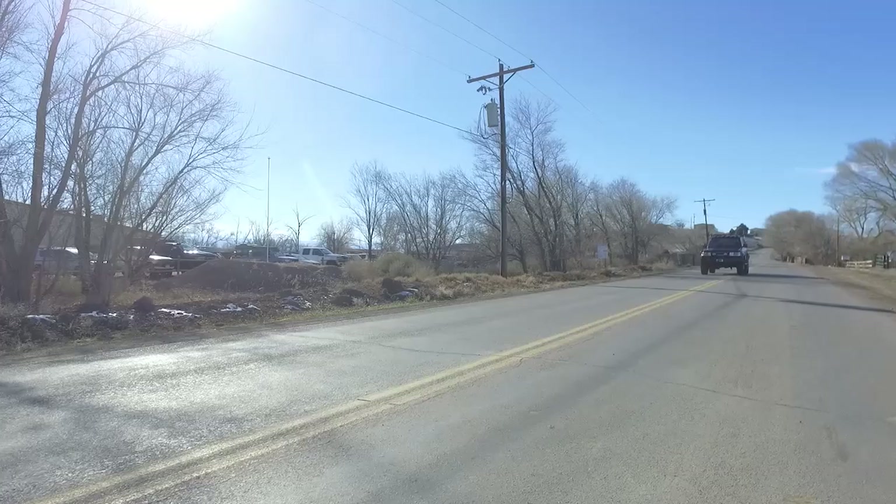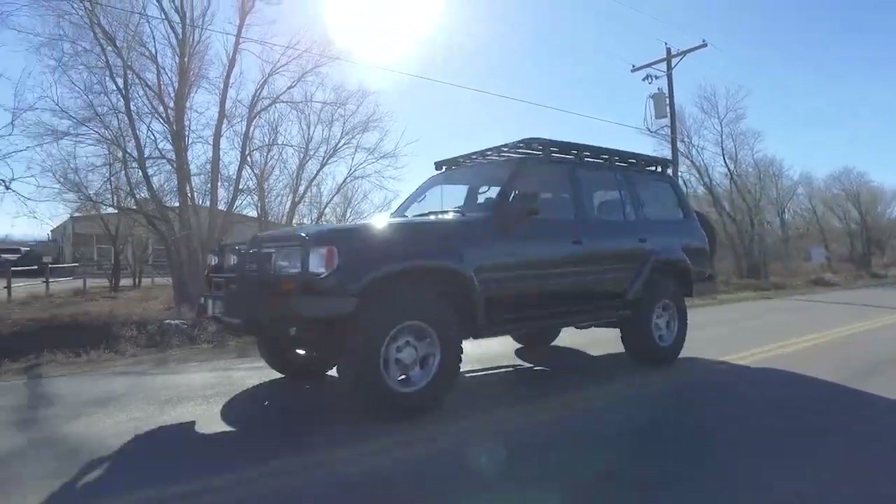Today on Profits Resurrection Land Cruisers TV we're out on the road in a Cummins R2.8 turbo diesel 80 series Land Cruiser restoration — a really cool truck with great features, so stay tuned.